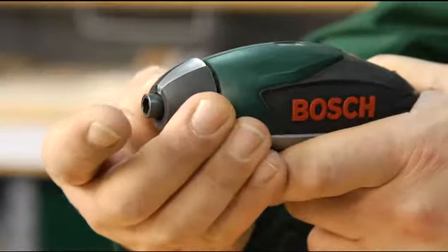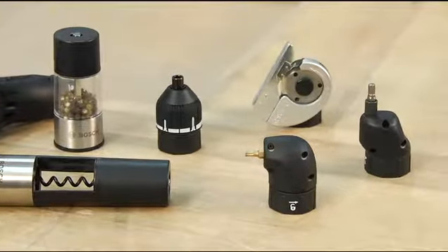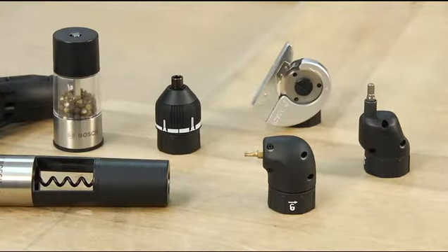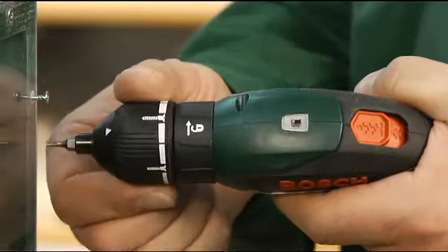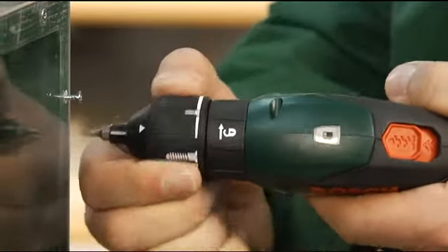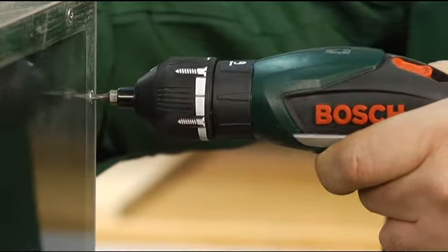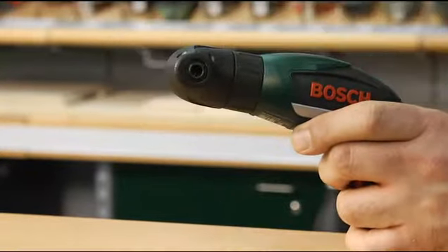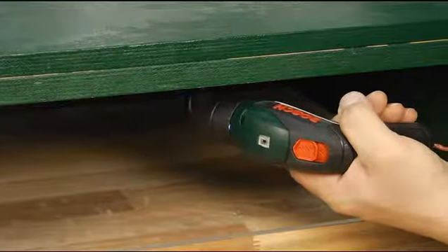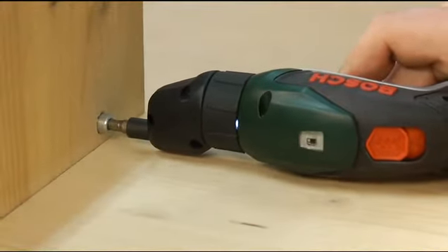The tool holder enables you to use the optionally available collection adapters, making the IXO even more versatile. The torque setting adapter ensures that neither the screw head nor the surface get damaged. The angled screw adapter gets into even the smallest of corners, and the offset angle adapter makes it easy to drive screws close to edges.